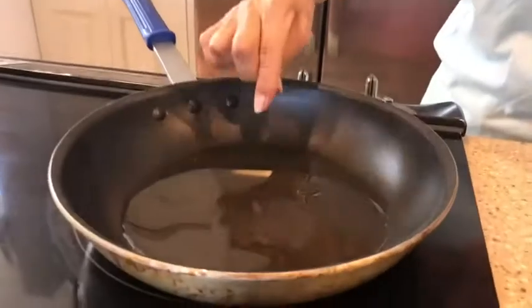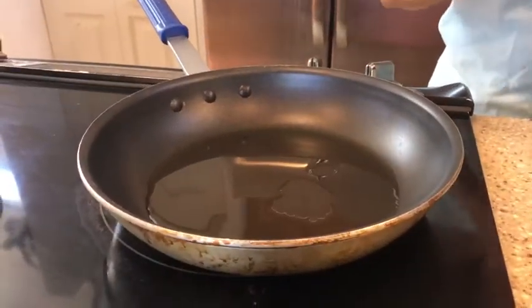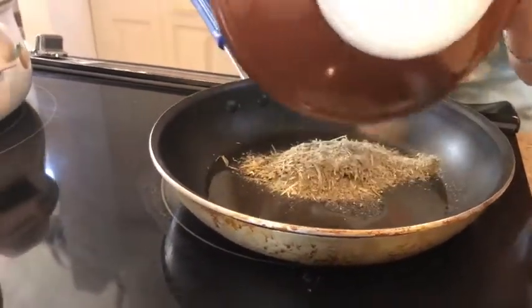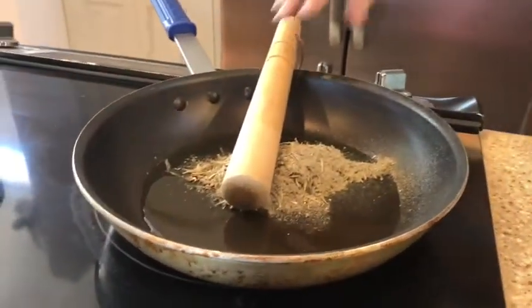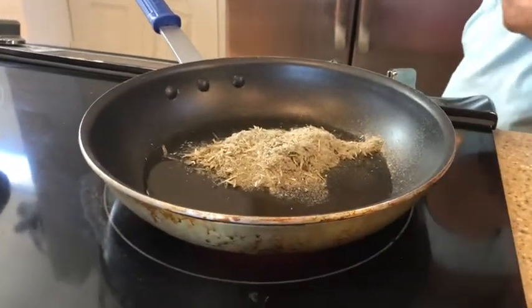First, you put a tablespoon of oil in the small pan. And you put this iriko inside. Then you fry with the oil.